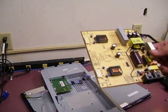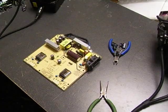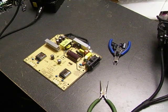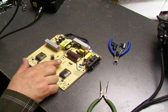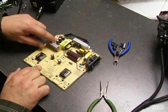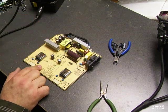So now we will go over to the soldering station and desolder these capacitors and replace them with new capacitors, and the unit will be back up and operational. Now we are ready to do the repair on the power supply board. We will be replacing three of the 320 microfarad capacitors and two 820 microfarad capacitors.